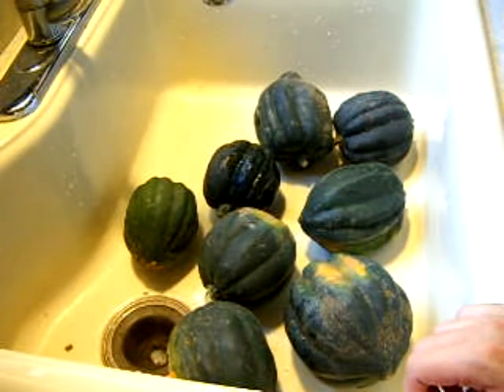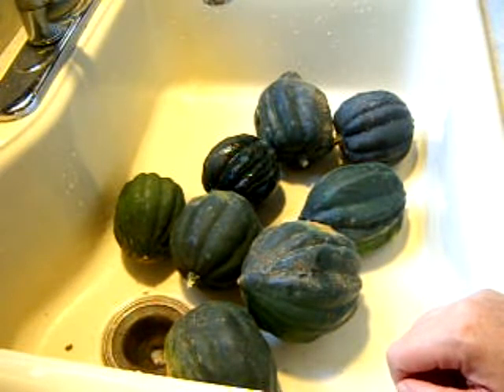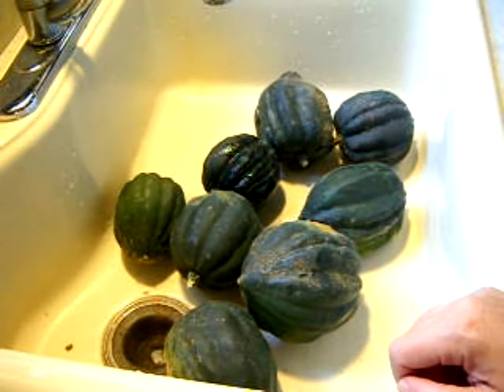Hi everyone. Today I'm going to can the acorn squash. We have quite a few of these. I'm off work today — I'm having brakes worked on my truck and took a vacation day so I could also continue canning the remainder of our bounty.